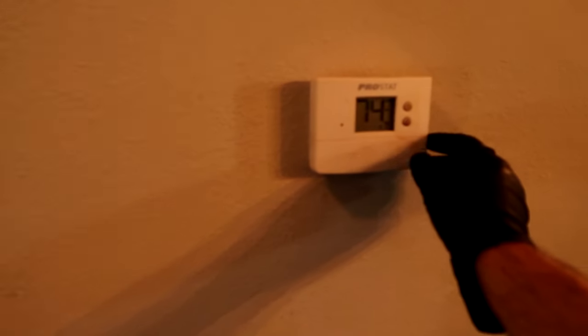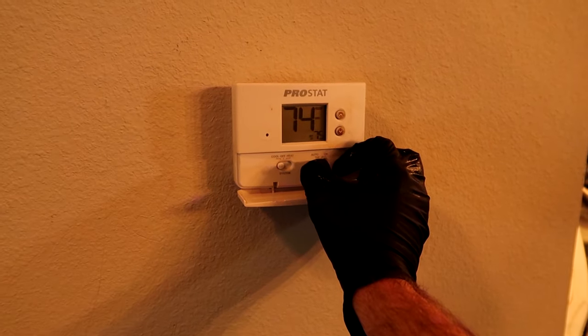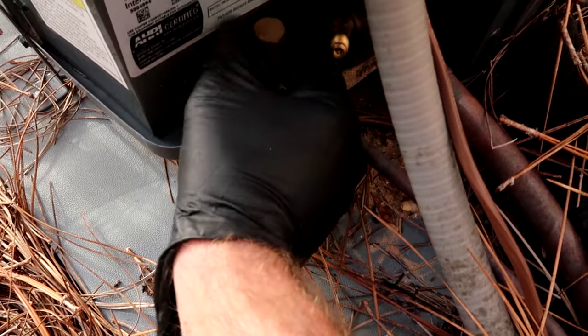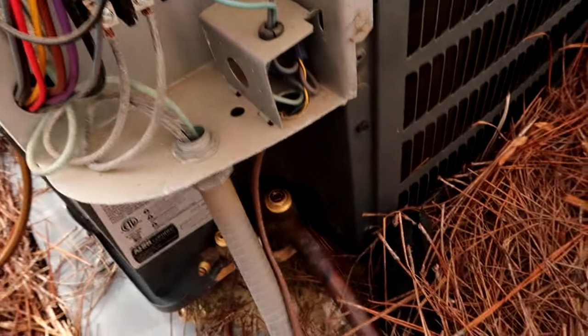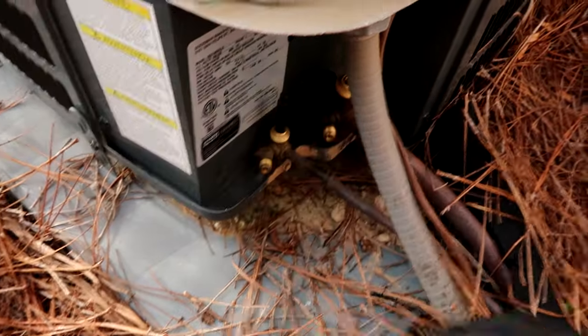I won't be showing the whole process due to battery on my camera and just the length of the video. But if you want to see every move, search Walt over at WWHVAC - he is awesome. So I'm going to pump the system down, put all the refrigerant out into the condenser first, take the caps off your service valves.